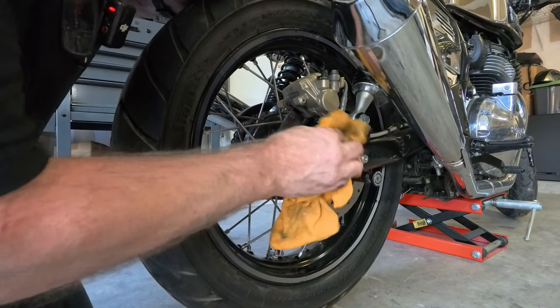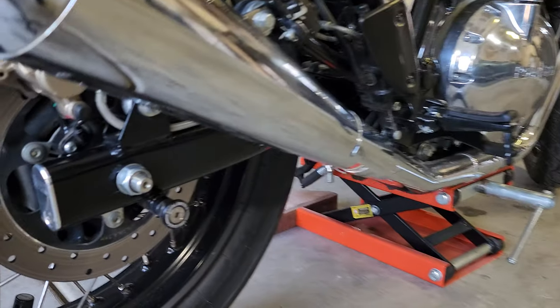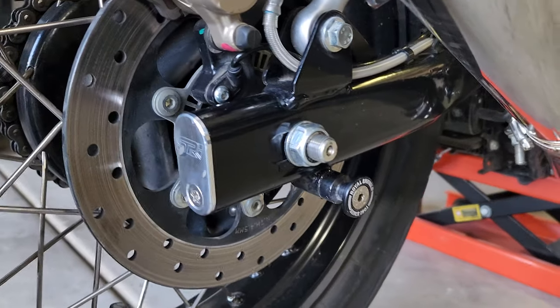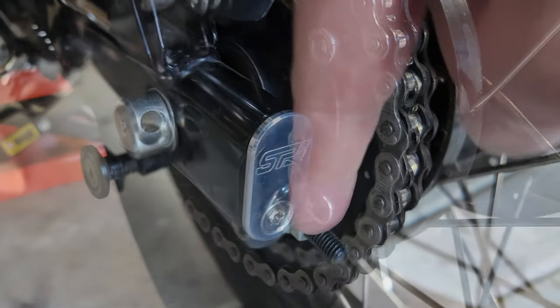Now that it's tight I'm not worried about these moving, but I'll just give them a little turn to make sure they're secure. Doesn't need to be much. Give it a little bit of a wipe and a little bit of a polish. So what do you think of that? I think that looks a lot better than the stock ones — absolutely will take it.